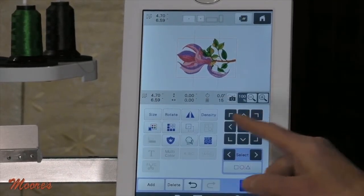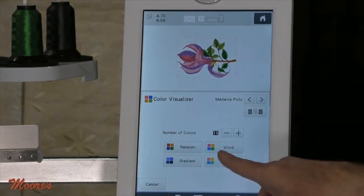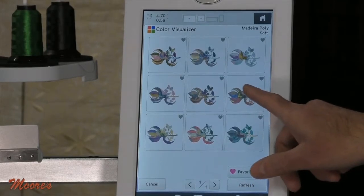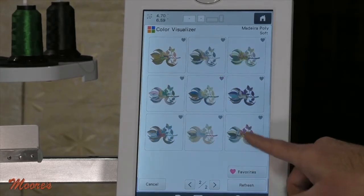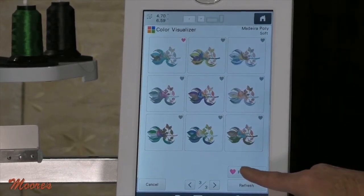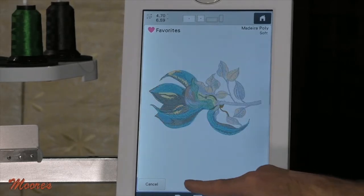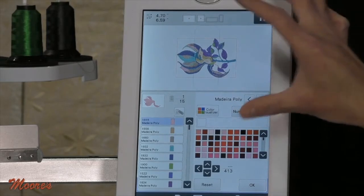I also have the color visualizer here, just like I showed you on the Solaris. Let's show some soft color combinations. I can come back in here and choose my favorites. I think I like that one — I can see all my favorites, audition them, and go — actually, probably it's that one. I have the capability of doing that.